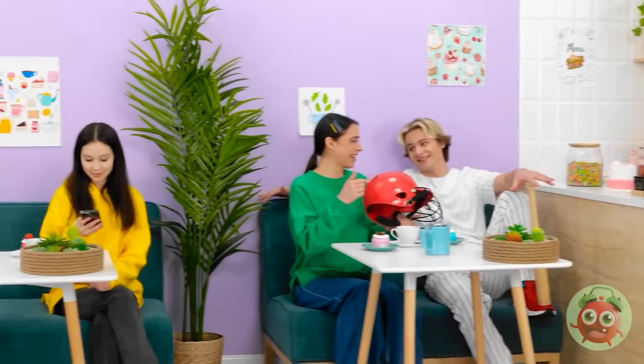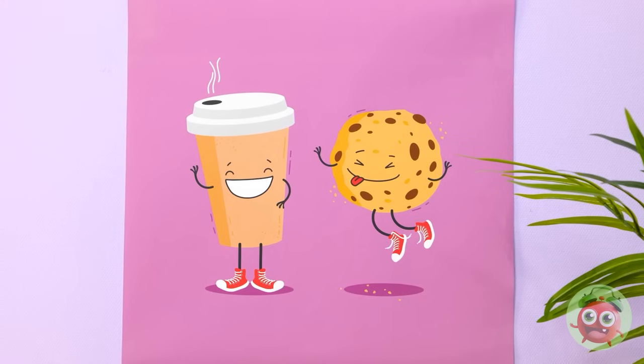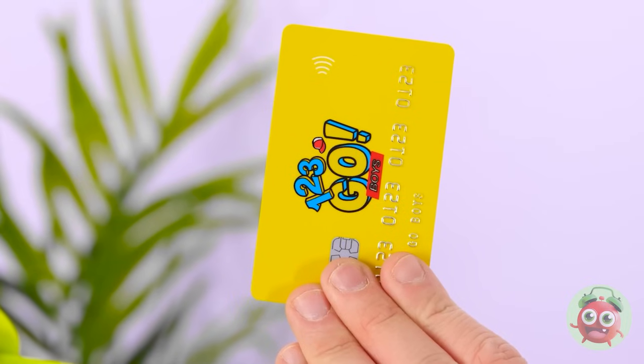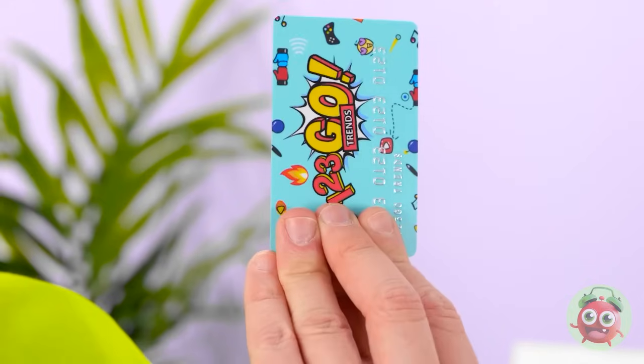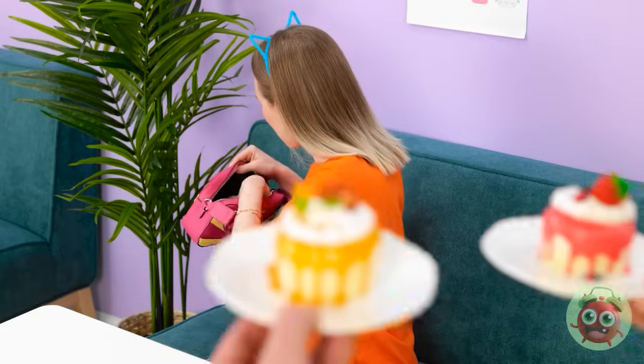Wow, this place is really poppin' — a perfect way to start the weekend, right? You thinking what I'm thinking? Say no more — I got this! What's up, bro? Too many cheesecakes? Just put it on the card! Not accepted here. What about this? Bingo! Thanks! Mmm — dessert's here, and I got your favorite flavor!